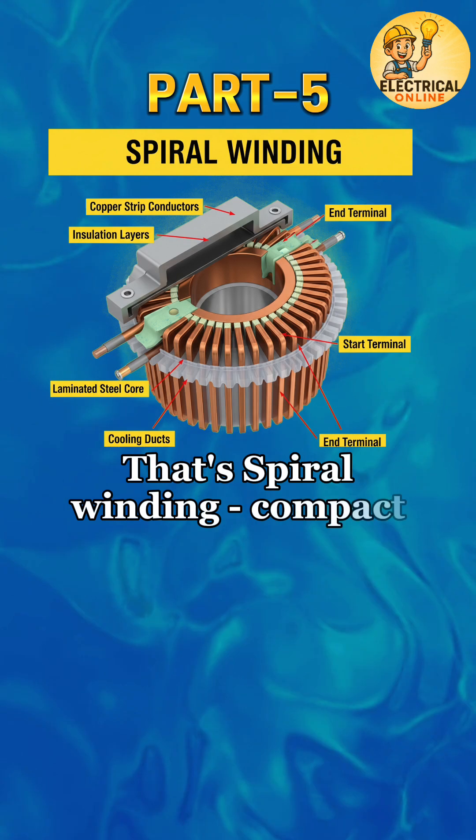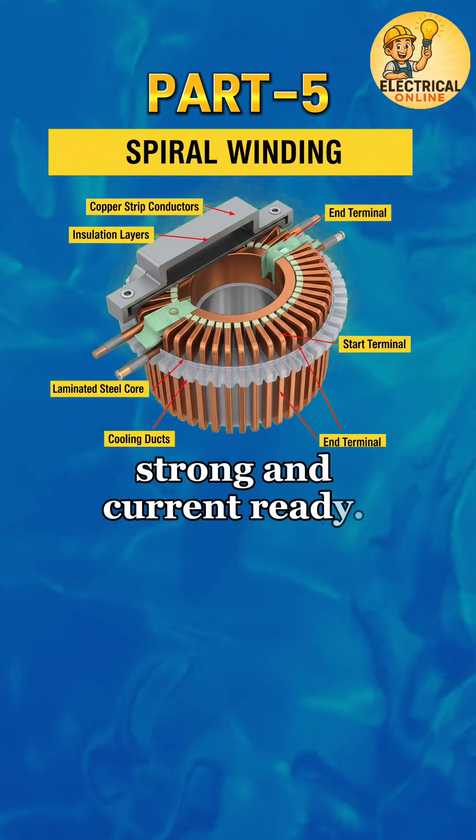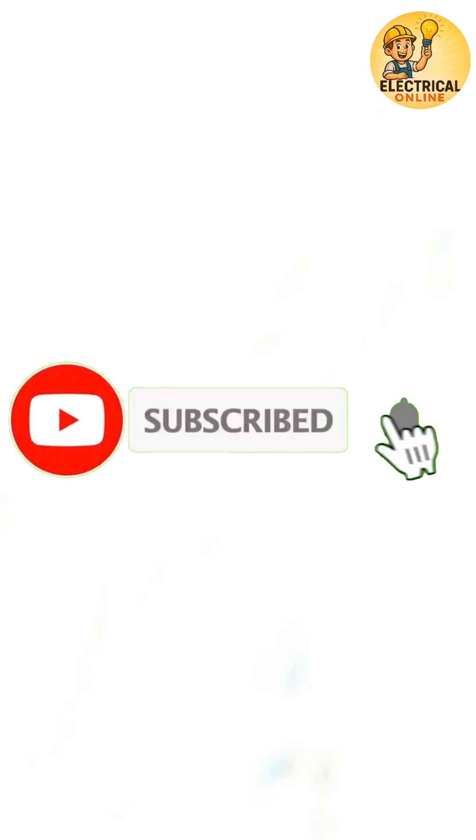That's spiral winding — compact, strong, and current ready. In part 6, we'll unroll the sheet-thin power of foil winding.